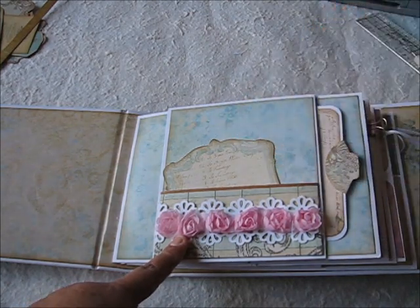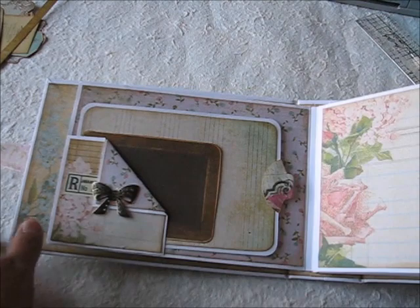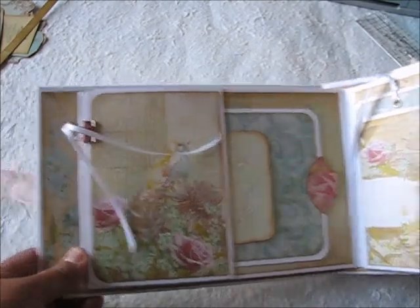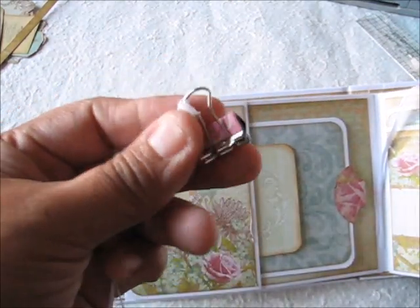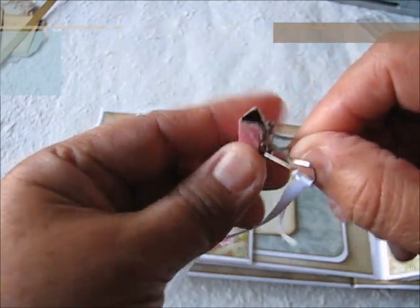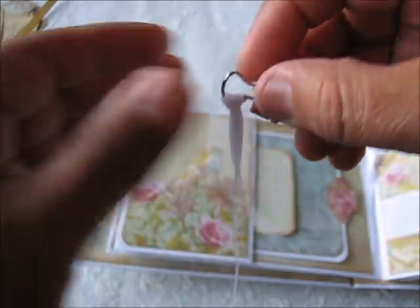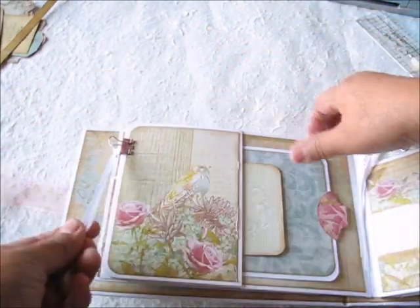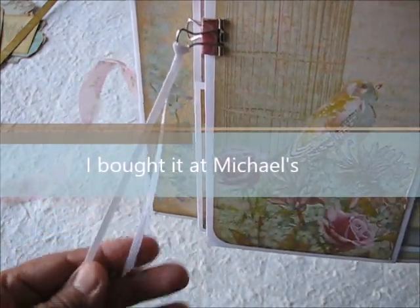Then I use this Martha Stewart edge punch, and right here I put some cut-outs from the paper collection. Instead of buying magnets, I use paper clips — they come in silver, maybe 20 or 30 for one dollar. You just glue paper all around and you have an embellishment. For the opening closure I put them together. This ribbon is so inexpensive — a roll for 50 cents — it looks delicate and goes with the cardstock.